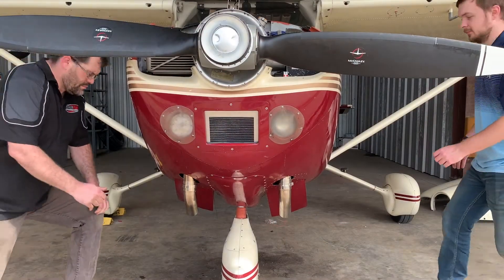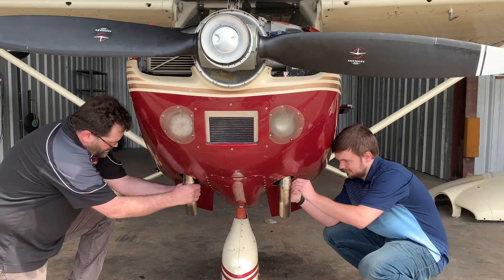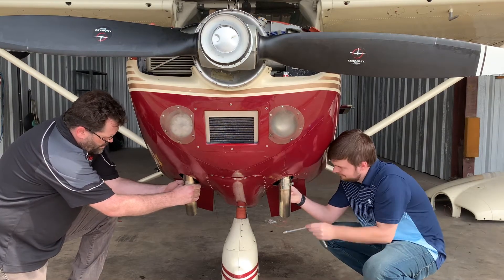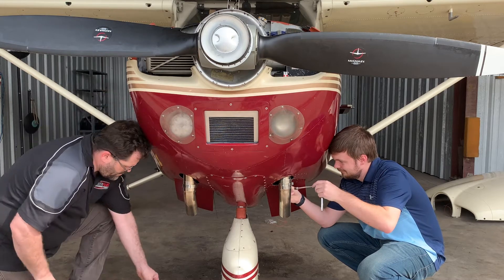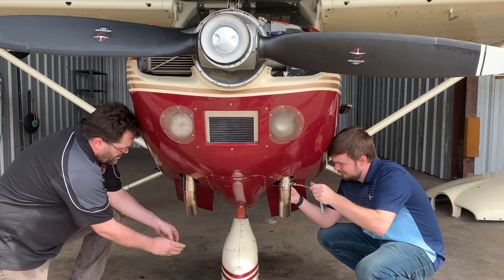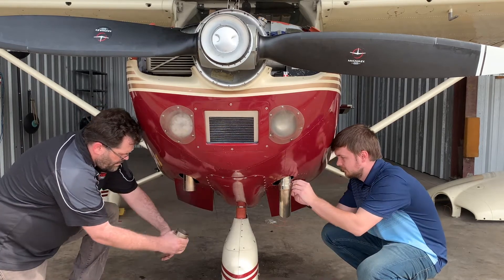Here we are removing the lower hardware for the lower tailpipe clamps. We will remove the clamps. Once the clamps are removed, we will slide the lower tailpipes off of the upper tailpipe section.